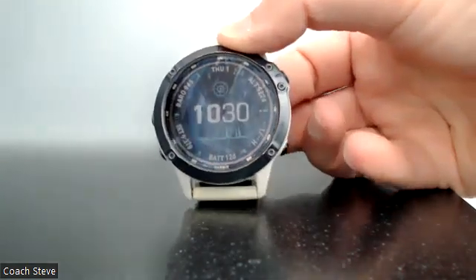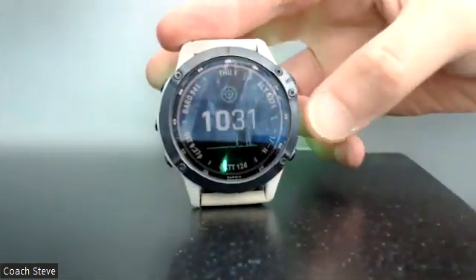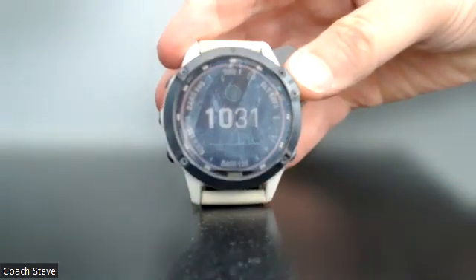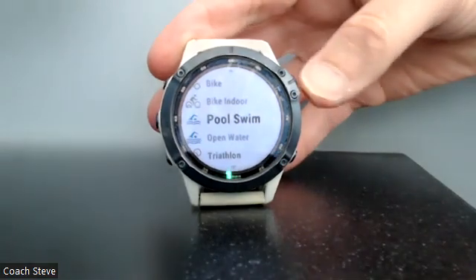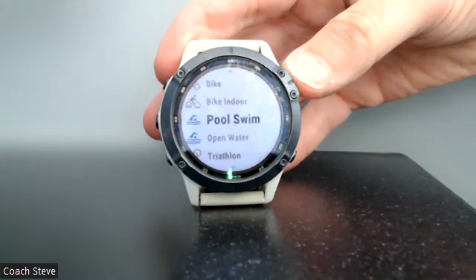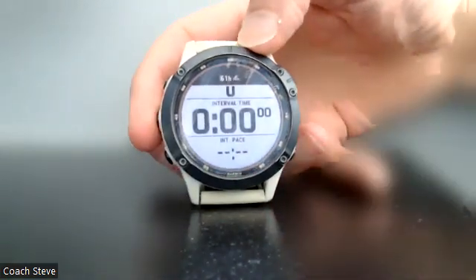So this is how you do it. First off we need to select pool mode, which you click on the top right hand button. Pool swim is there — you click the top right hand button again to select pool swim. Now we're in pool mode.